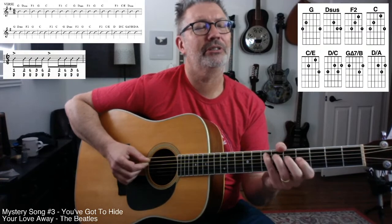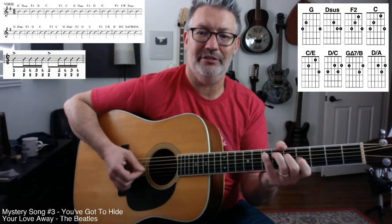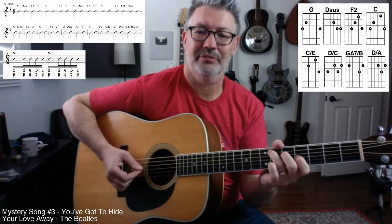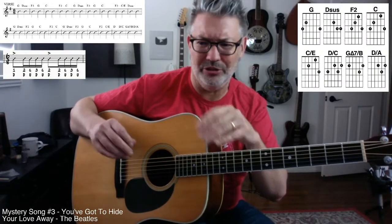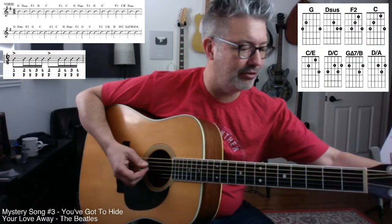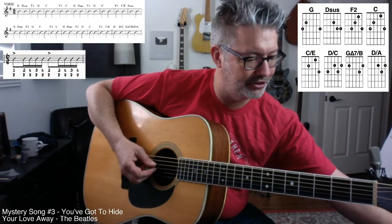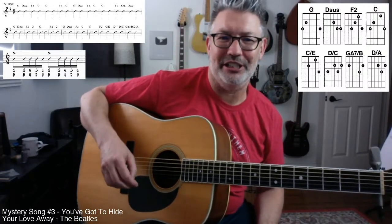Thank you Vince — that's one of my favorite Beatles riffs. It's that descending line — it's just such a great sound.